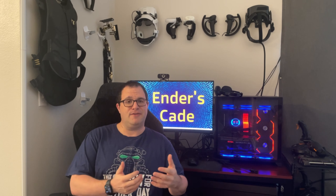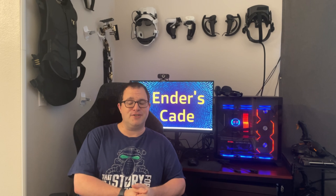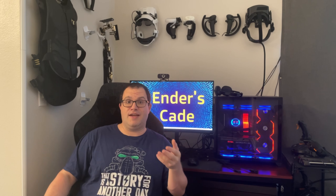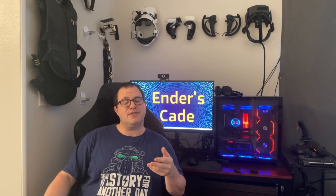Today I'm presenting something pretty unique — a solution to a problem for some VR shooter enthusiasts. For those of you like myself who enjoy a VR shooter game and love the immersion and accuracy of using a gun stock, well, sometimes there's a problem.